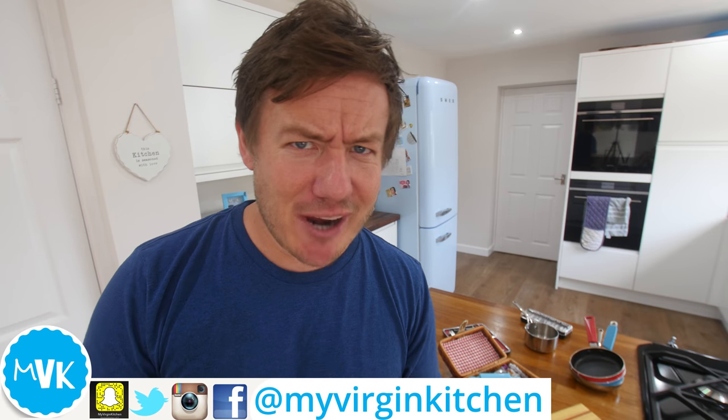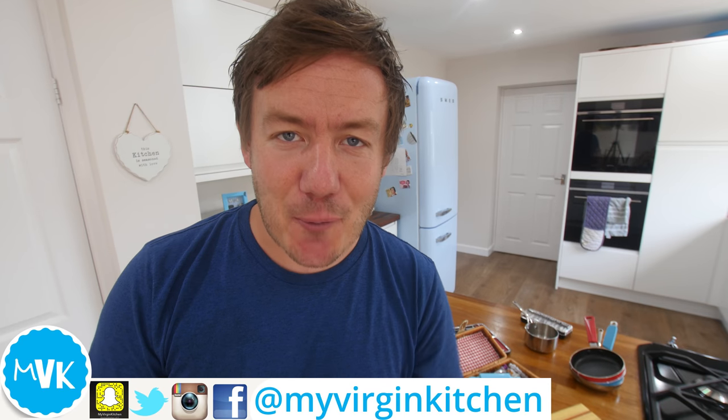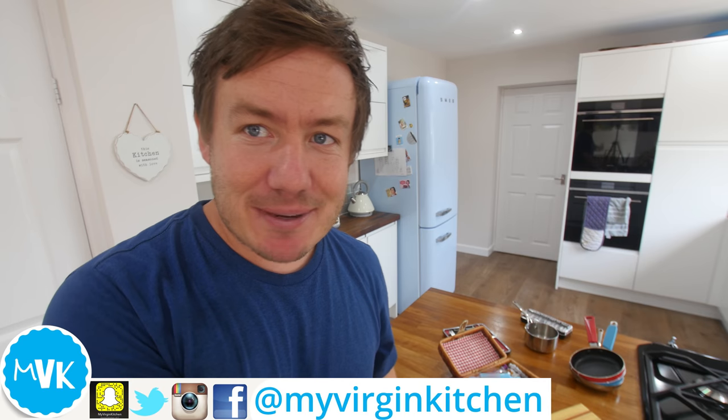Hey everyone, it's Barry here. Welcome to my virgin kitchen. I hope you are well. Today you can see the mini kit behind me. Yes, it's mini food time. Not done one of these for a few weeks, a good few weeks actually. And I've had lots of requests — I get many, many requests.